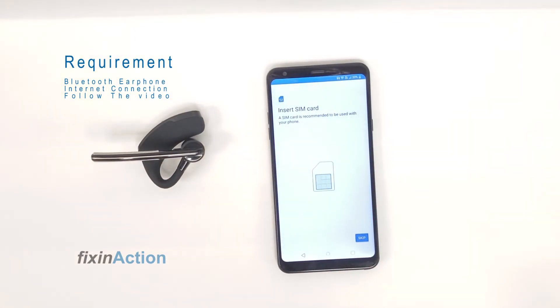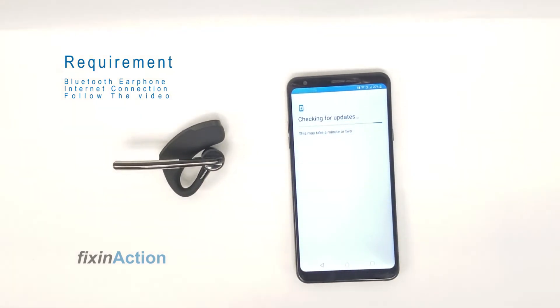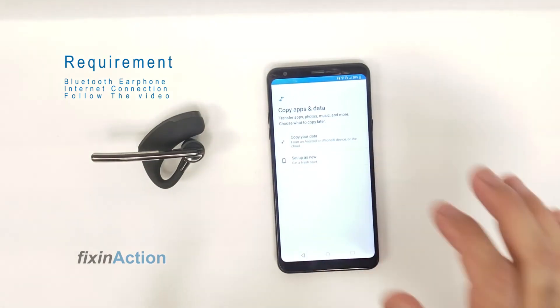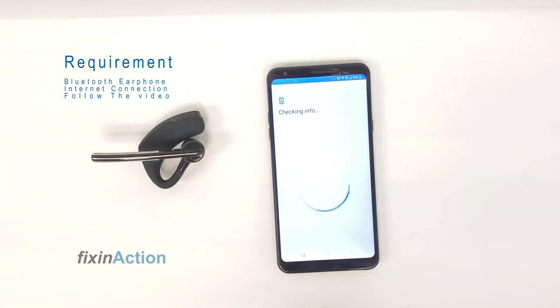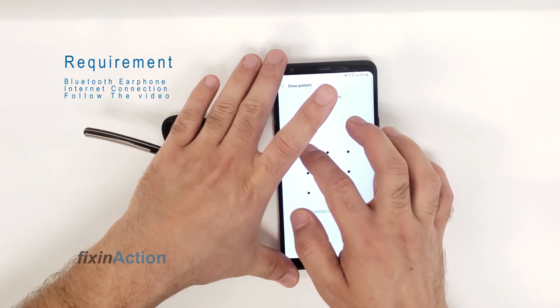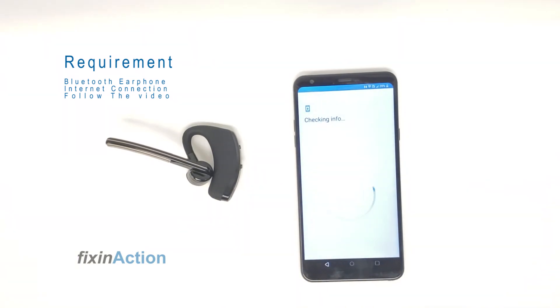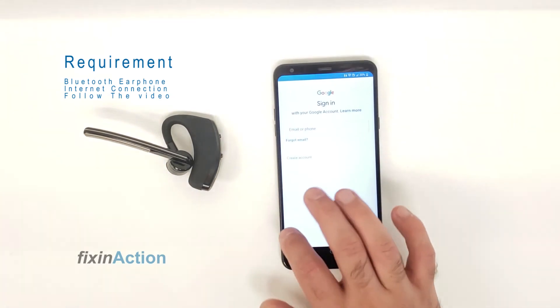Now start again the setup wizard — skip, next, and let's see what we get. I hope I remember the new pattern — let's try it. All right, that's it, we did it! You can go ahead and reuse your phone.